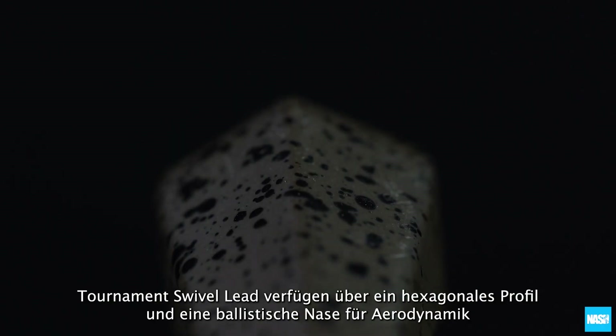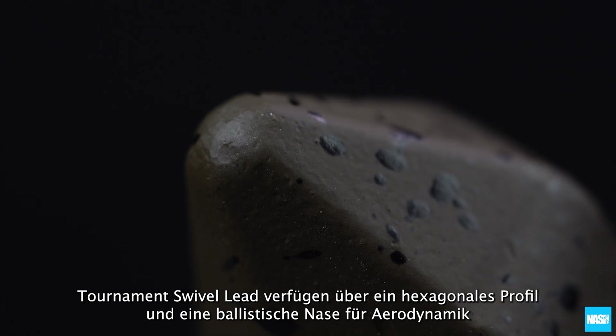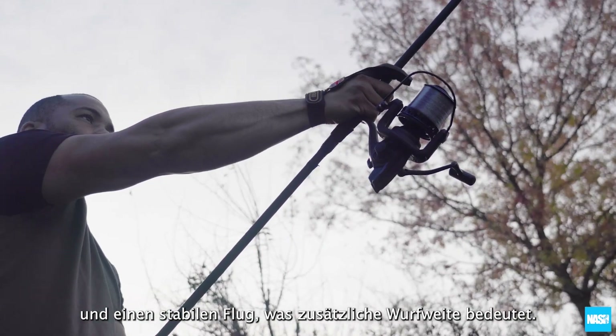Tournament swivel leads feature a hexagonal profile and ballistic nose for aerodynamics and wobble-free flight, resulting in additional distance.